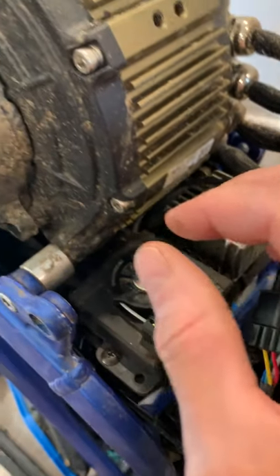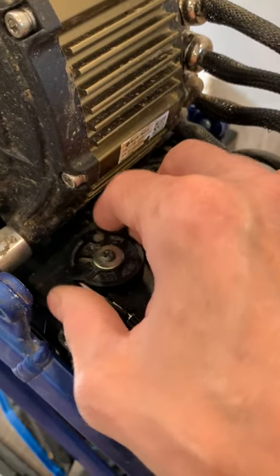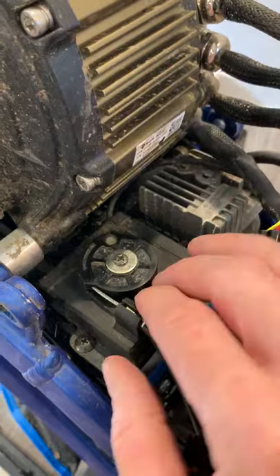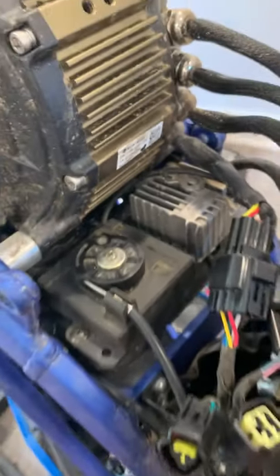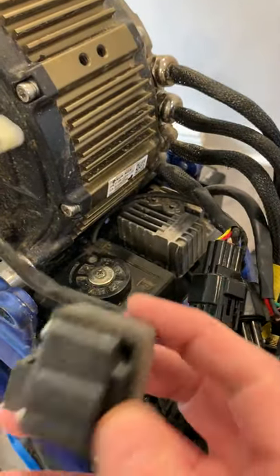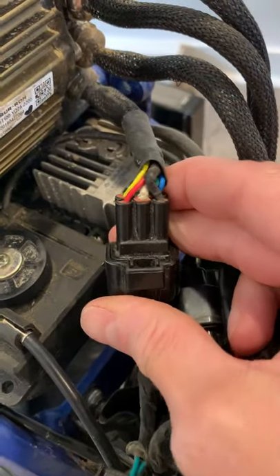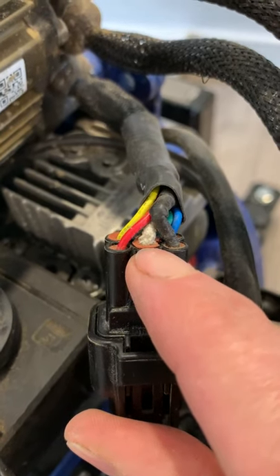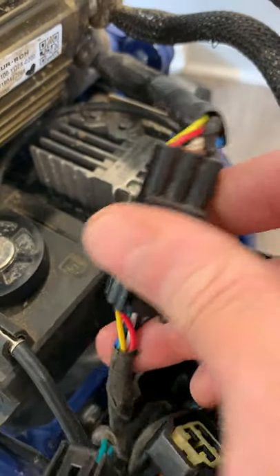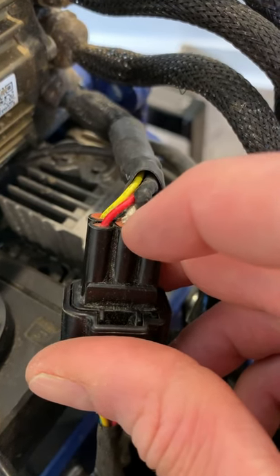On this bike, the crash sensor has been removed, so that's the reason I can use the throttle with the bike upside down. On yours it's not possible. So if you try this and it doesn't run, that's because you still have your tilt sensor, crash sensor, or whatever installed.